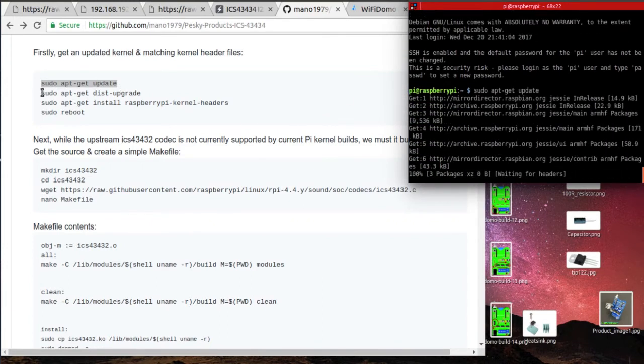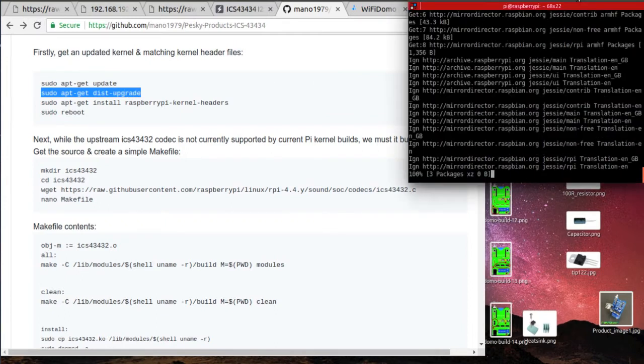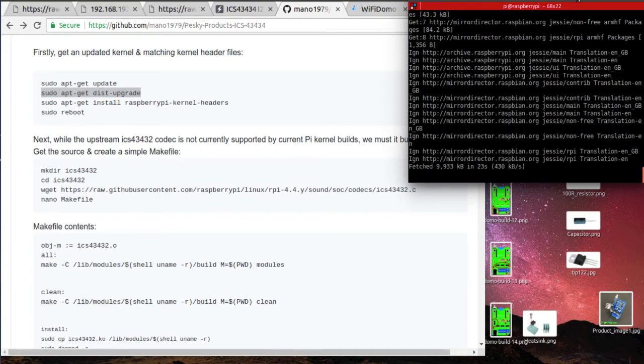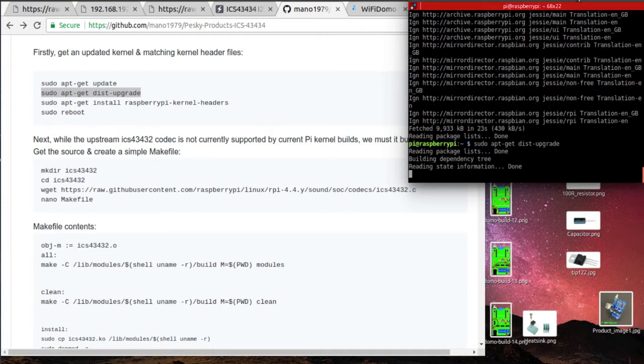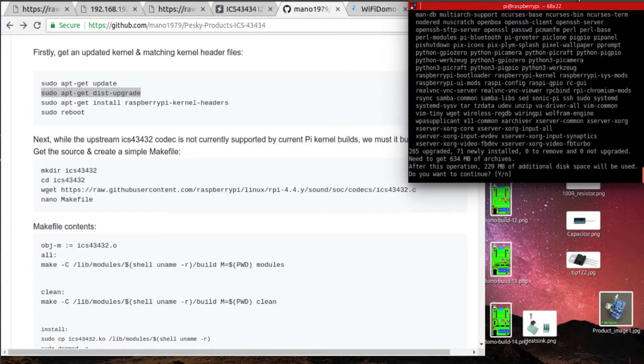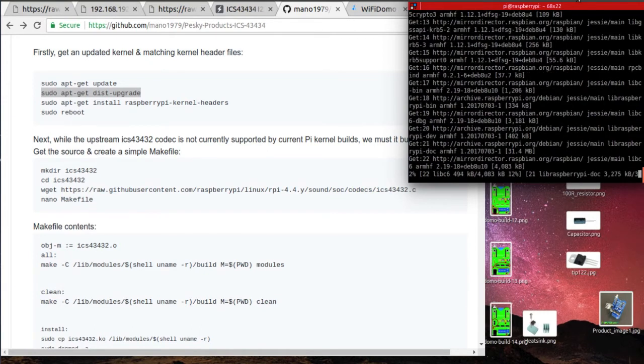This is a small 0.4 by 0.3 inch breakout board for TDK Invensense's ICS43434 — a bottom-ported digital microphone that outputs I2S audio as a stream of 24-bit serial words that can be directly read by any microcontroller with an I2S port. No codec is required to decode audio data.